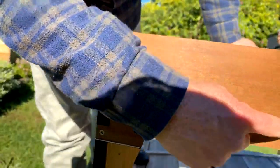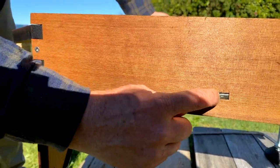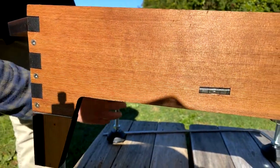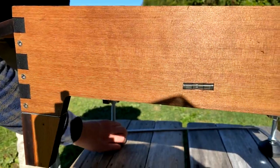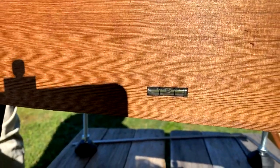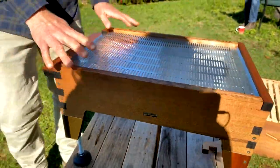We've also got the level in the side here, which ideally you want the bubble sitting between the two marks. Perfect harvesting level is close to three degrees, so having the bubble in the middle will give you that without having to think about it.